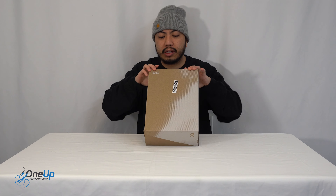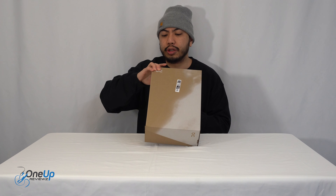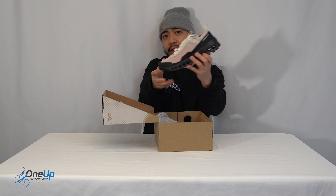Today we've got a look at the On Running Cloud Ultra II. We've got them in the Black Sands colorway in UK size 7.5, which is US size 8. And here they are.